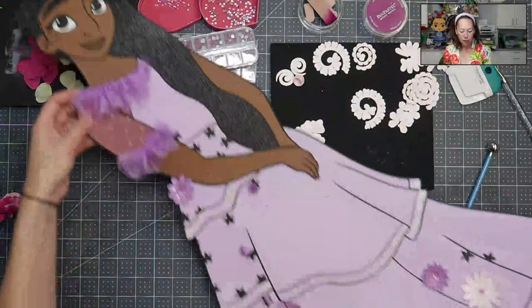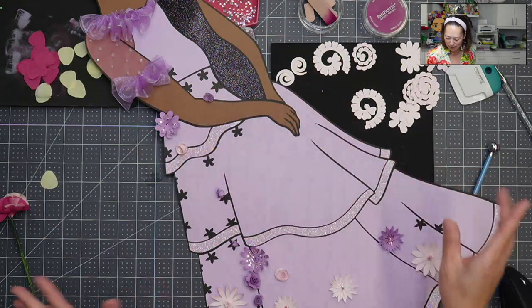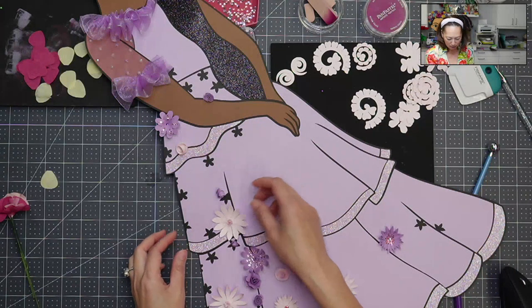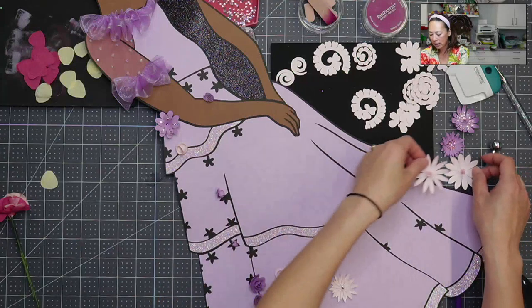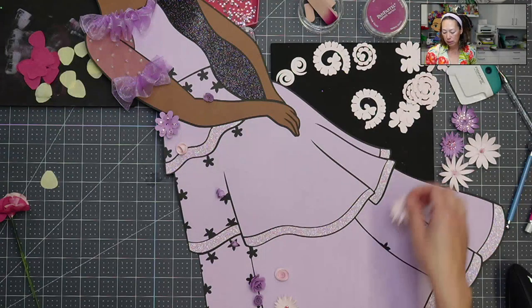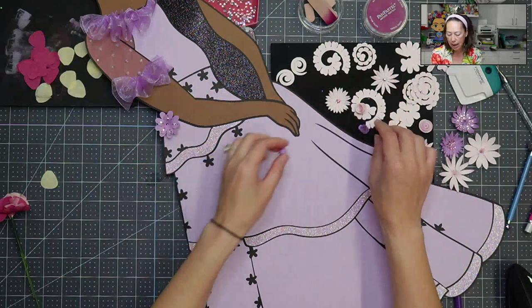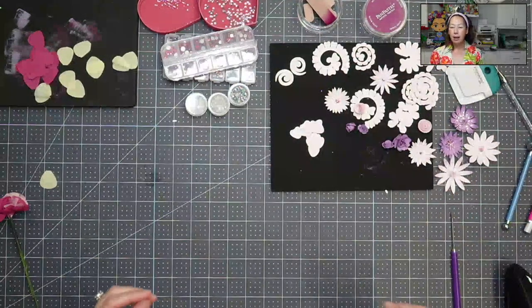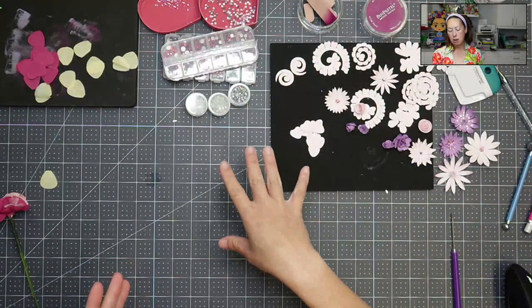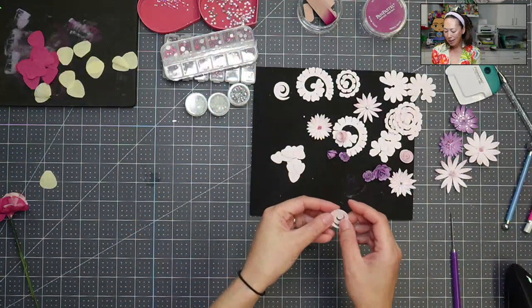None of these flowers are glued down yet — only the one. The small ones will go here and there and blend together. It's going to look really, really pretty. I did this similarly with Frida. I don't know how many flowers I'll use, but I'm sticking with three different colors of paper and also two sizes of everything. I cut all my pink, then all my purple — the purple has the same types of flowers, but I shrunk them down a little so they have different sizing. Let's get started.